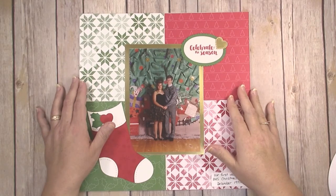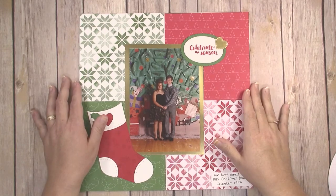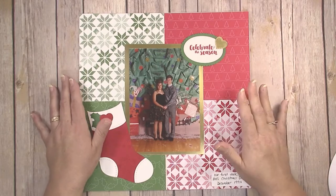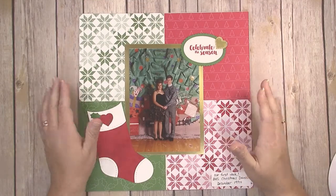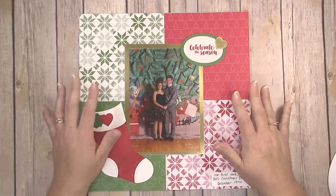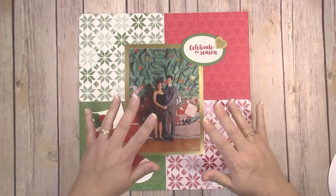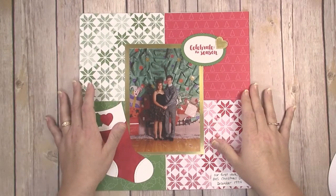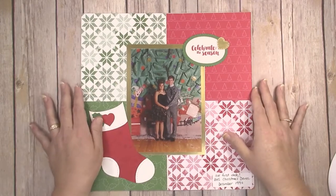Hi guys, welcome to Creatively Homemade. If you are new to my channel, my name is Jennifer and I'm a Stampin' Up demonstrator. I really enjoy sharing paper crafting projects with you, from memory keeping to cards to 3D items. Today is Memory Keeping Monday, so I have a fun project for you. I did want to share some news first — today is free shipping day from Stampin' Up. All day long today, December 11th, Stampin' Up is offering free shipping on any order no matter how small, so it's a great time to get holiday gifts or stock up on cardstock, adhesive, and staples.